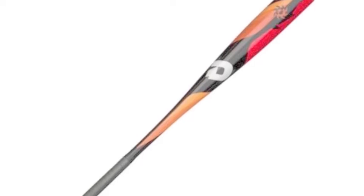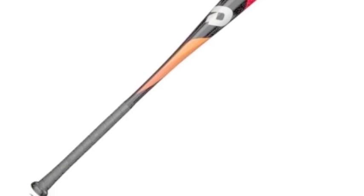This bat comes in sizes from 29 inches to 32 inches and has a barrel size of 2 3/4 inches.